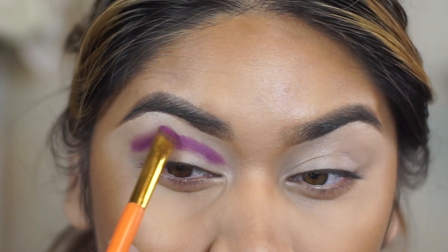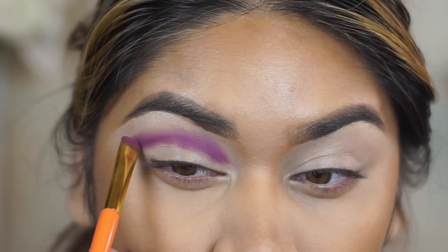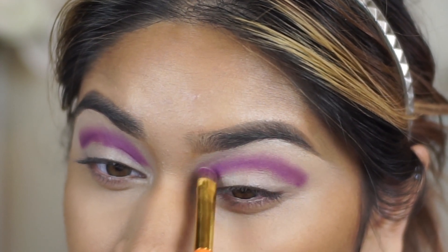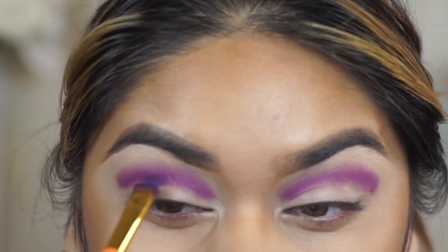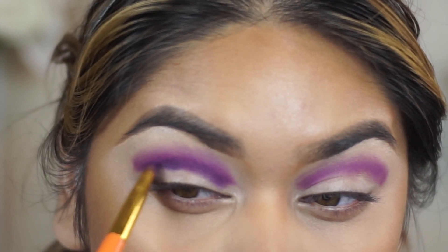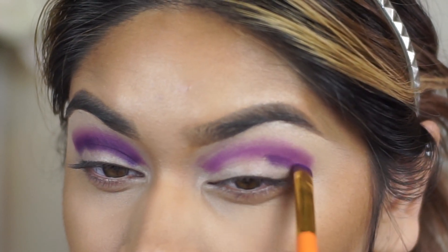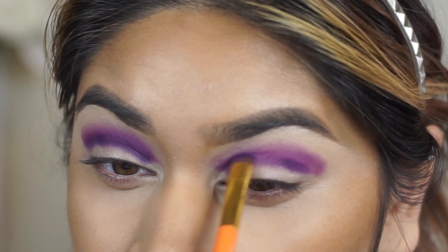I applied the line with this dense smudging brush and then flipped the brush to the side and smoked it out toward the top of the line I created, just to make it easier for the next shade to blend in. I did the same thing on the other side. The look I'm going for is very colorful — going from blue to purple to orange to yellow. I went ahead and applied the purple shade onto the crease, which is the deepest part of the eye, and blended that in with the magenta shade using the same technique.